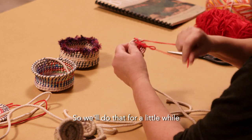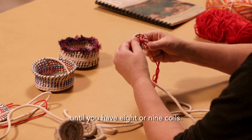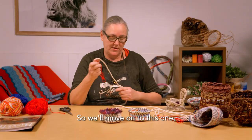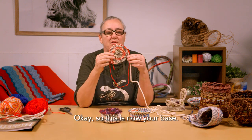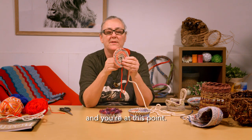We'll do that for a little while until you have eight or nine coils, then we'll move on to this one which is ready to go up. So this is now your base — about eight or nine coils — and you're at this point.